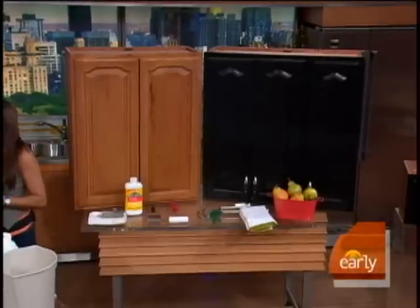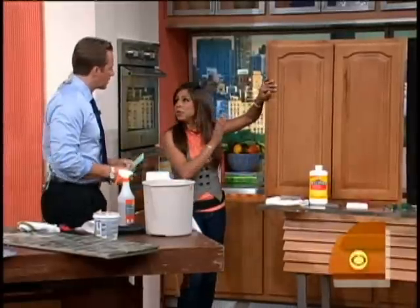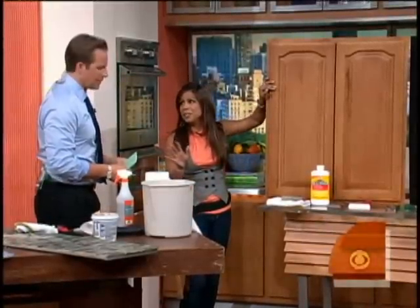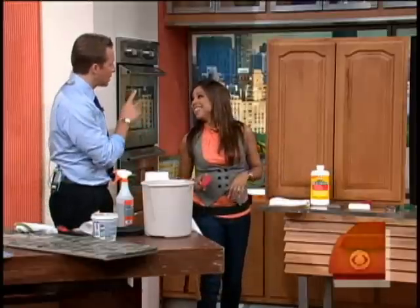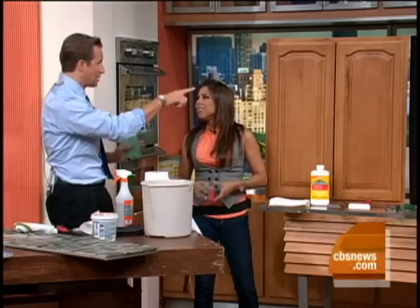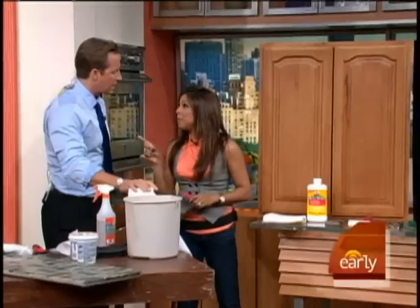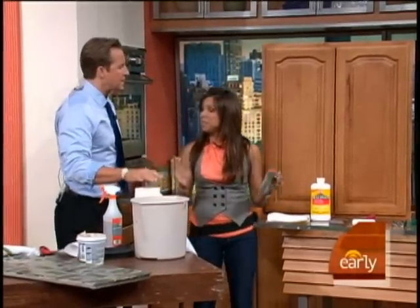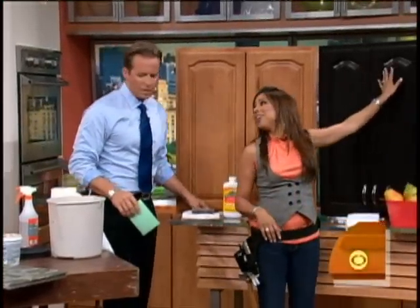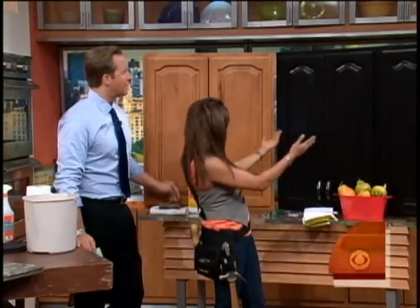Now we've got the cabinets — that's always a huge endeavor. They can cost thousands and thousands of dollars. But with simple sanding, take your old wooden cabinets — people tend to get nervous about painting over wood, but don't be scared. First, sand it and get it nicely roughed up so the paint sticks. Prime it for wear and tear, because the kitchen is a busy spot. Then put on your black satin finish paint — you could do white, red, any color — and give it a fresh new look. Throw on some hardware and it looks brand new.